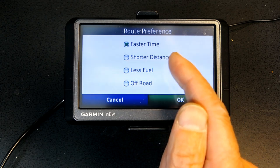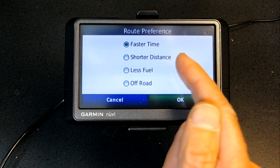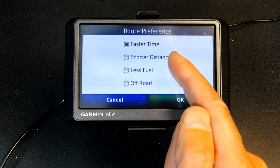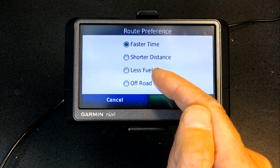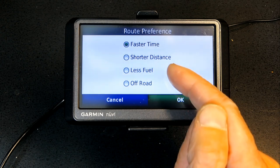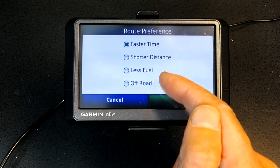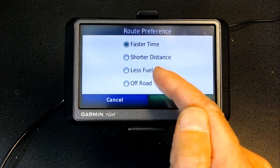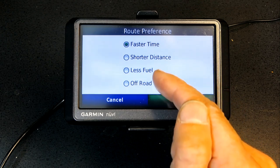Shorter Distance is only handy if you are renting a vehicle charged by the mile and time is not important. Less Fuel is good if you are in a place with lots of uphills and downhills like San Francisco. That option takes you through a route where the elevation remains relatively steady, avoiding the fuel-consuming uphill and downhill driving.